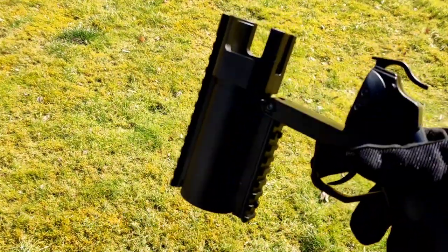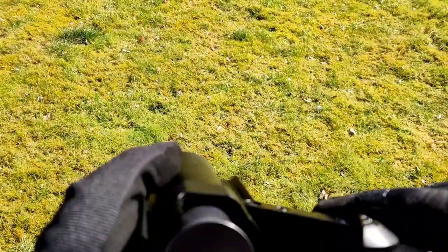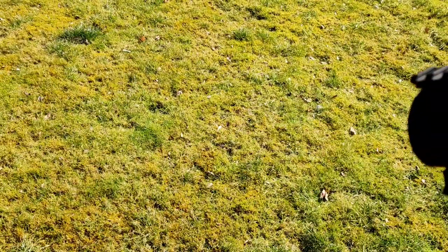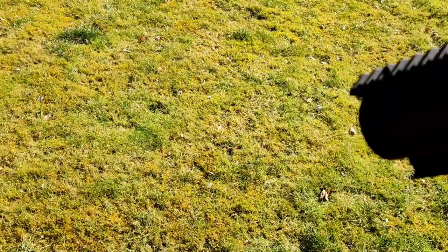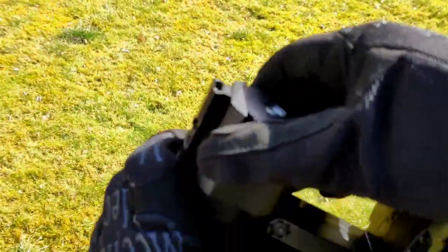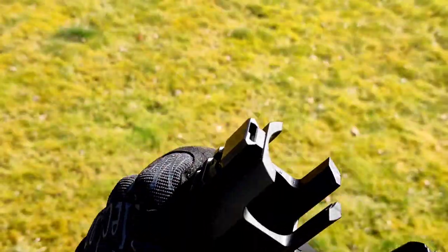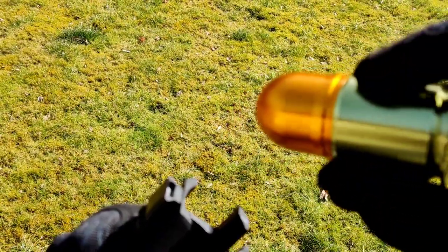I'm going to be using the pistol launcher to start with. We'll start with the shower grenade — loaded in, close the breach, take it off safe, and we can see the effect. As you can hear, it's quite a loud bang and we'll get a few BBs shoot out. Now open the breach and remove the 40 millimeter.